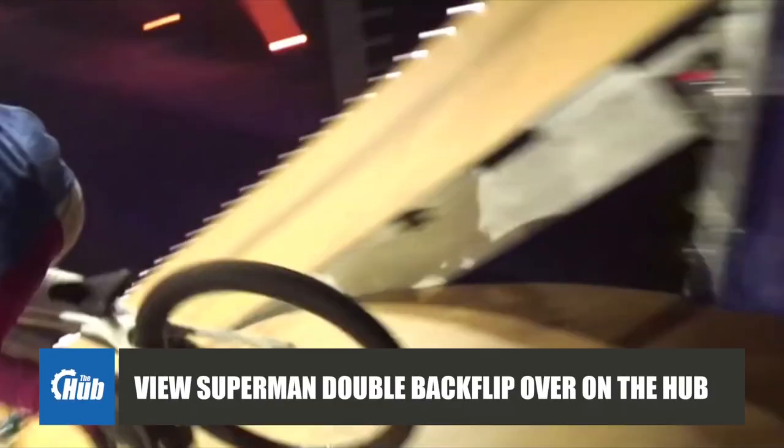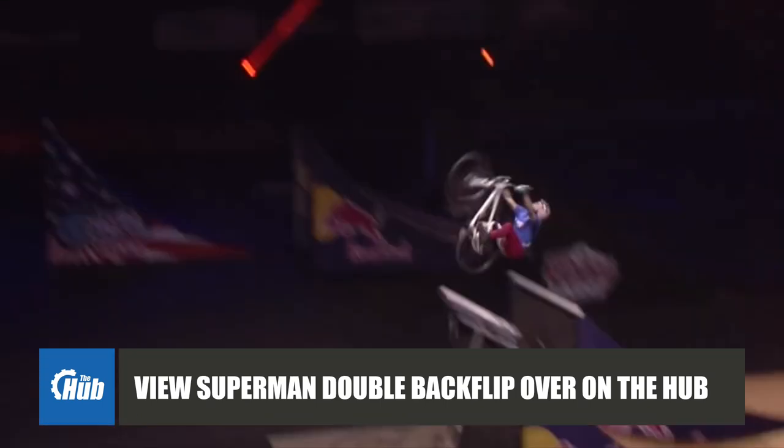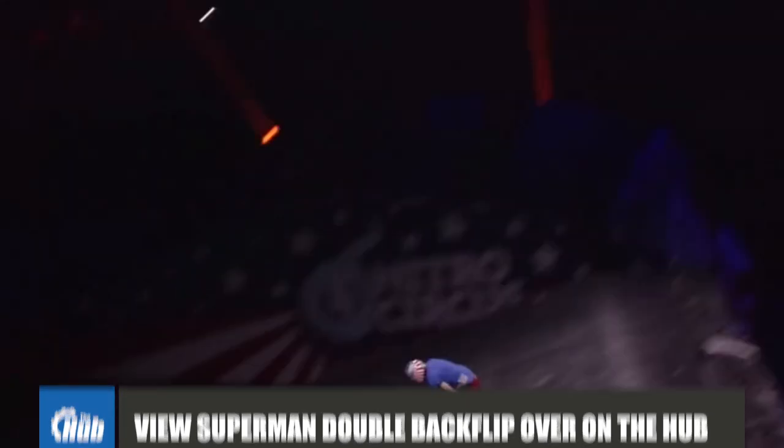Staying on the subject of absolutely insane riding, take a look at this Superman double backflip from Nitro Circus rider Ethan Godfrey-Roberts. Lost for words.